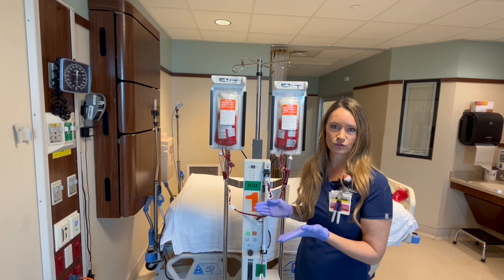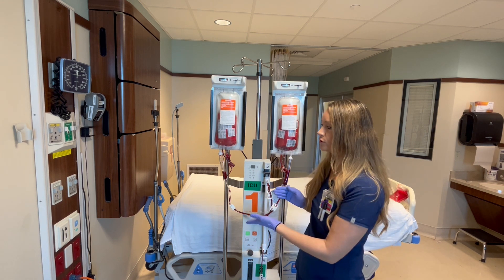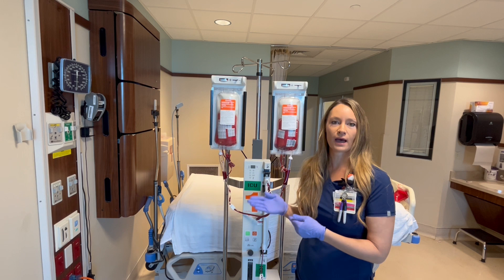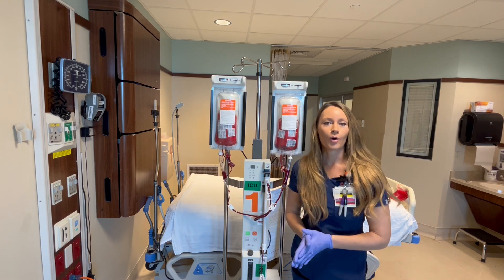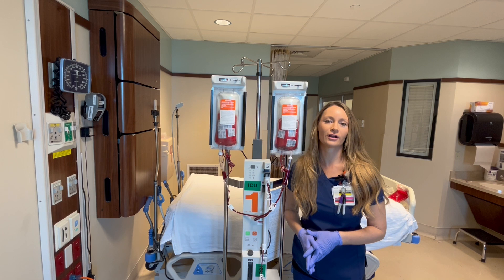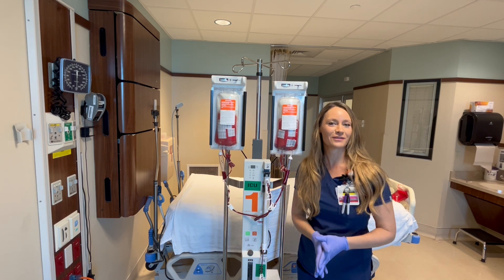So if you restart the massive transfusion protocol within 30 minutes — let's say 15 minutes — then you can use the same tubing. However, if it's past 30 minutes, then you will need to reprime with new tubing. Okay guys, that's it for now. If you want to see more ICU videos like this, please give this video a thumbs up and I will see you in the next video. Bye!